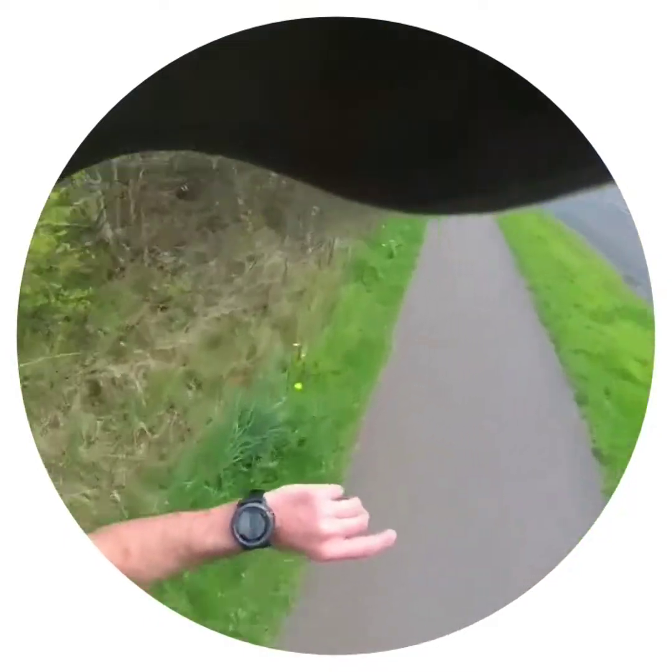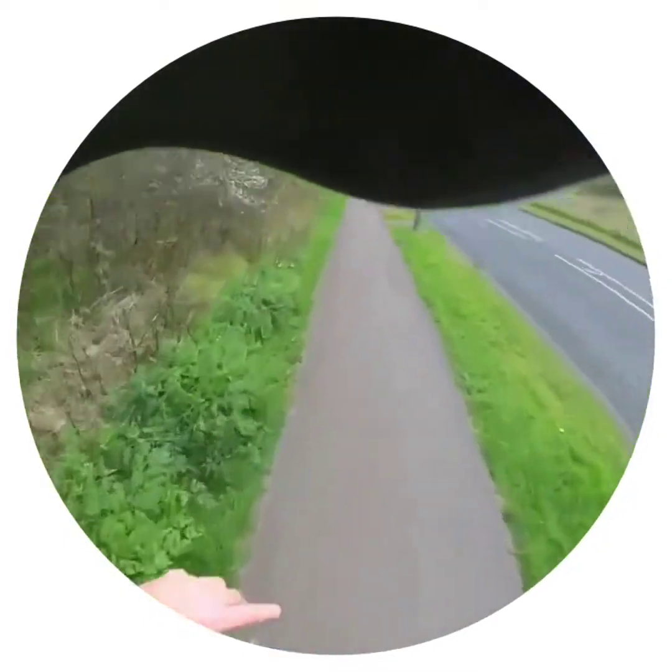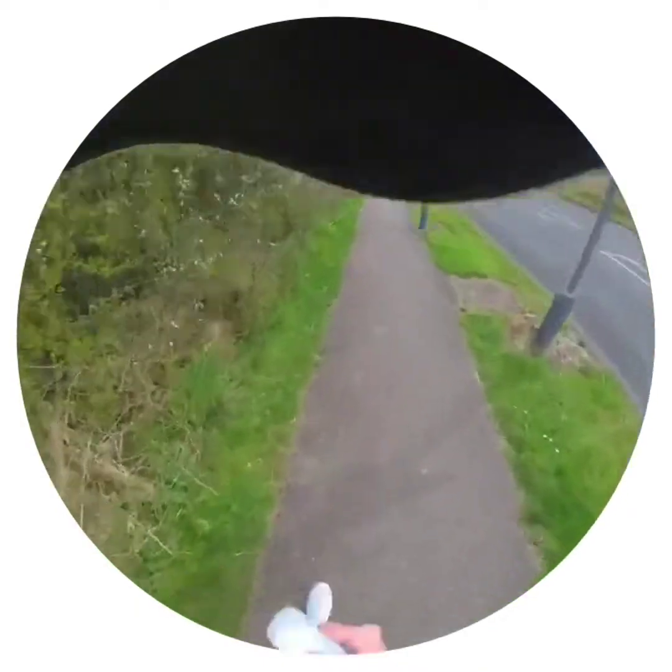We're coming up to the two-mile mark now and the feet are starting to wear in. The muscles are starting to work and it hurts a lot less — working well.